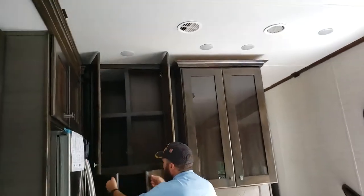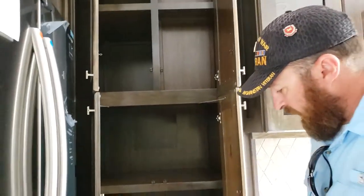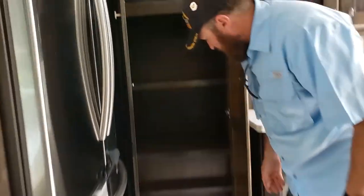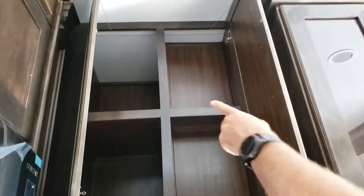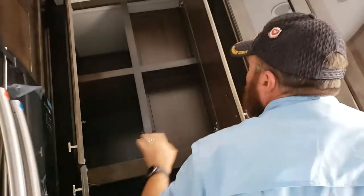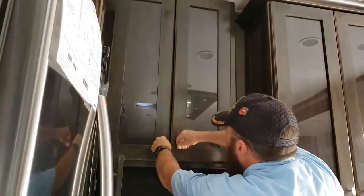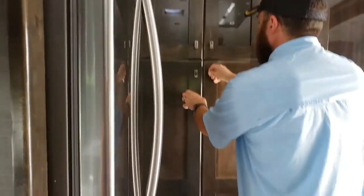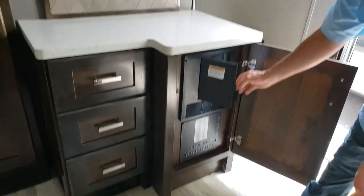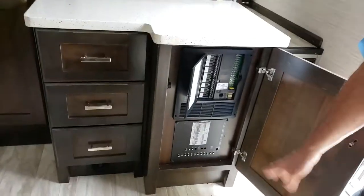Don't forget the most important part - the pantry. Huge pantry, huge pantry! There's a spice rack on the bottom with thin shelves - they didn't let any space go to waste, they tried to utilize as much space as possible. Big deep compartments, and more spice rack shelving - or use it for whatever you want. There's also your breaker panel and fuse box located here for the unit.